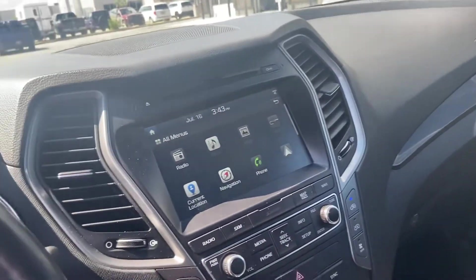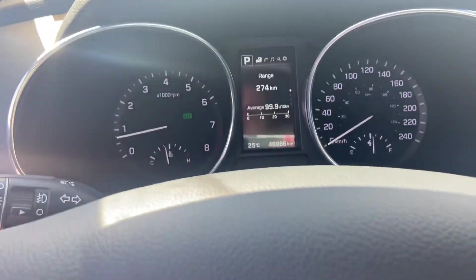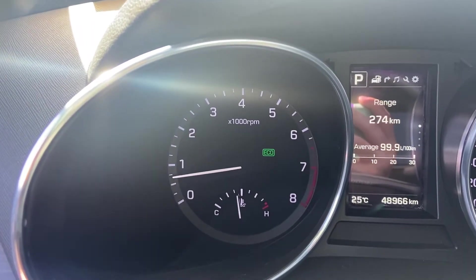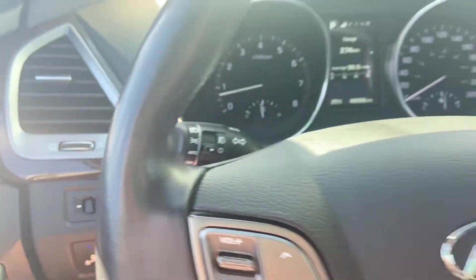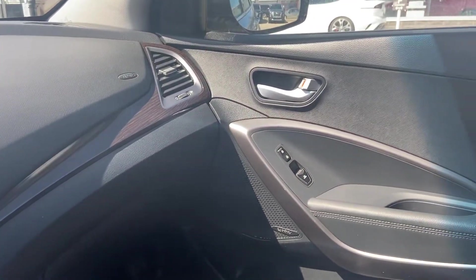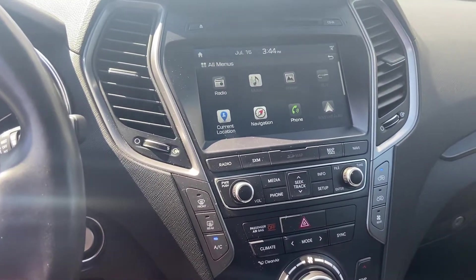This vehicle has been kept in really good condition — there really isn't any damage on it. You have different drive modes: eco and sport mode. Downhill brake assist and traction control as well. Again, this vehicle has been kept in really good condition — low kilometers, equipped with everything you already need. If you have any questions let me know, and if not let me know what the next step in the process is.